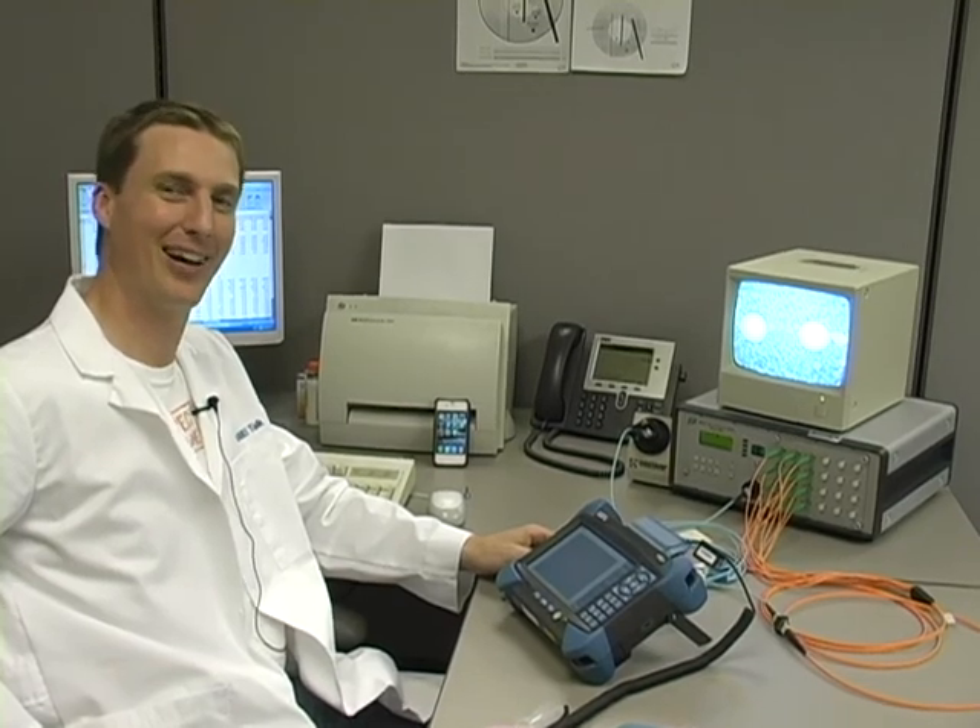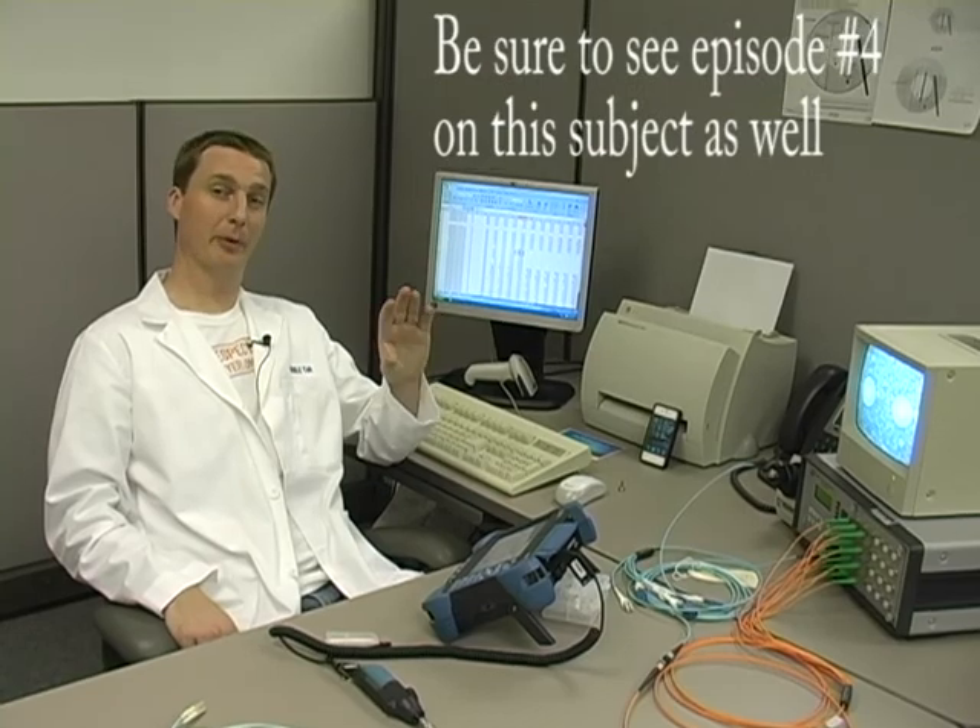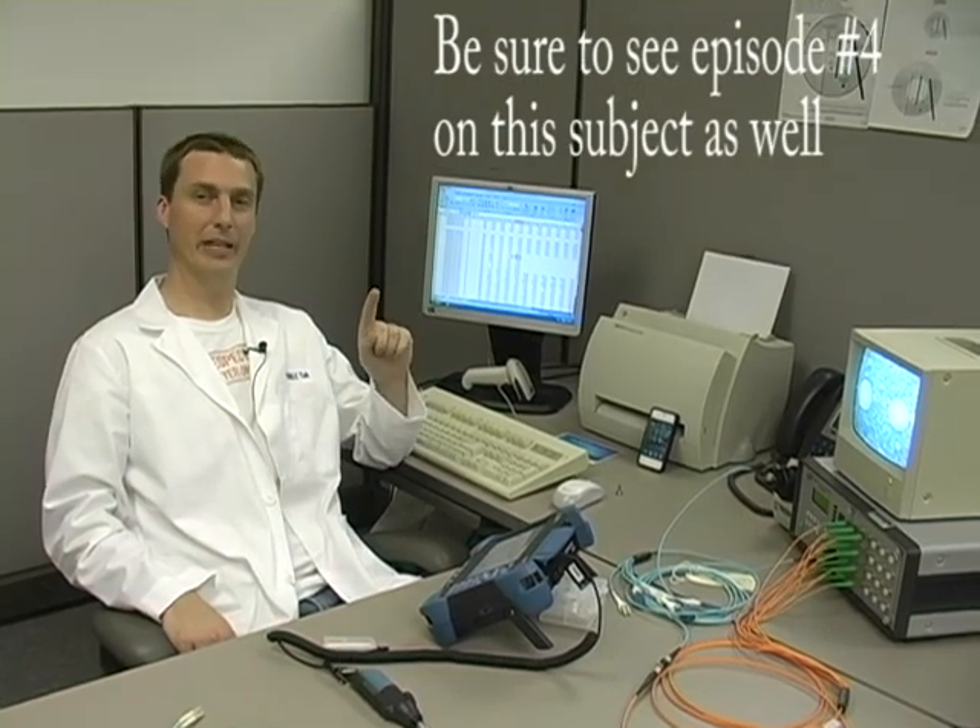Hi, I'm Josh Taylor, Product Manager with CableExpress, and it's time for CableTalk. Today we're going to go more in depth on CableTalk number 4, which is about end-face contamination.